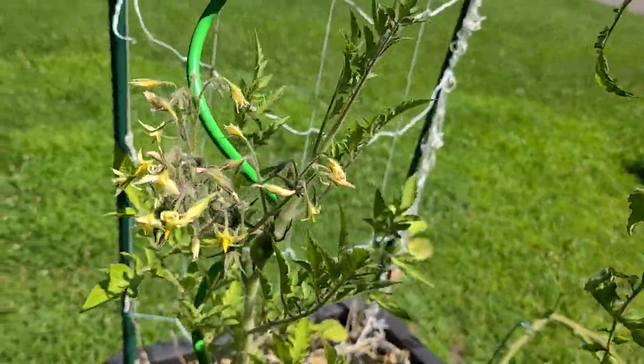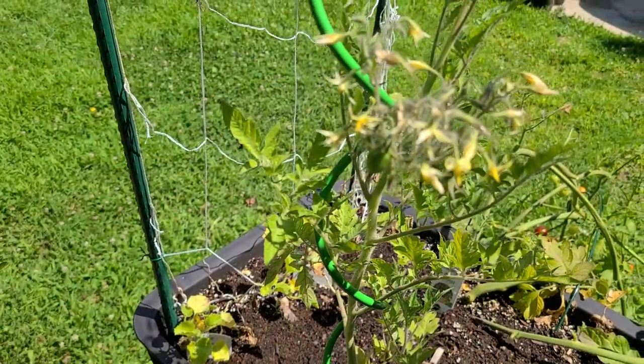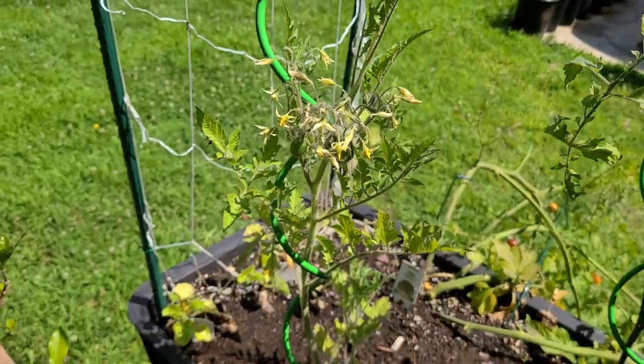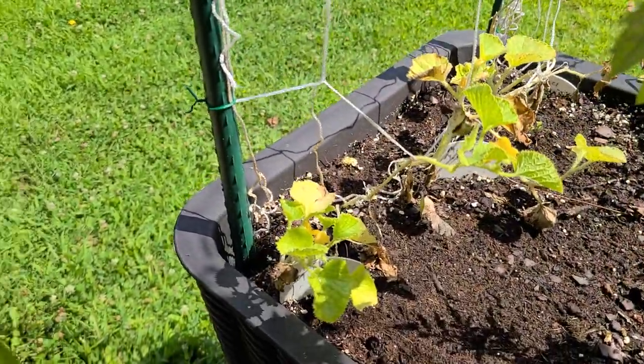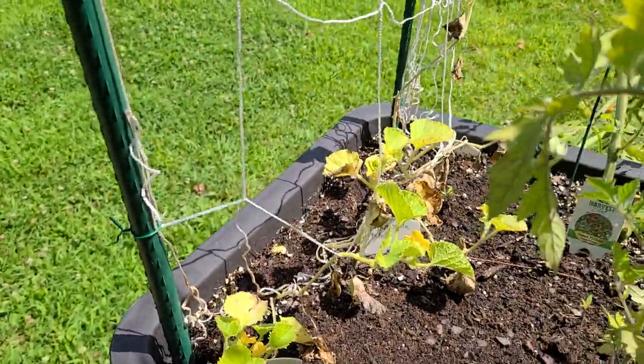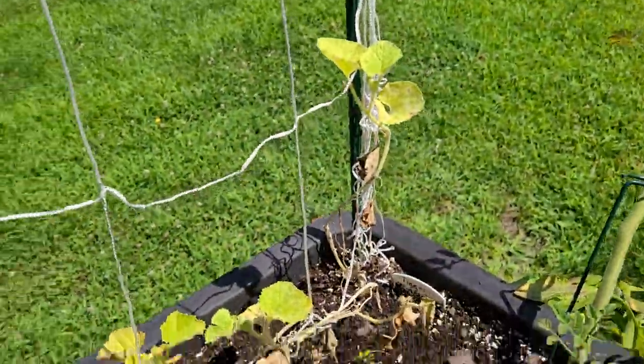Then we have my crazy tomatoes and that's growing very well, starting to grow very quickly. You can see on the end here it has a bunch of flowers so it's going to start producing a lot more tomatoes. On the end here we have my kiku melons in the front, my Minnesota melons in the middle, and tigger melon in the back — those are doing pretty good too.